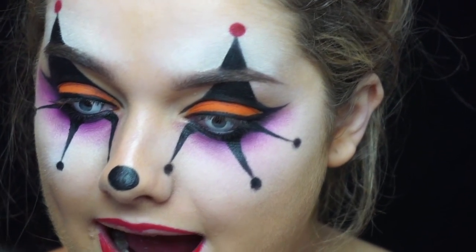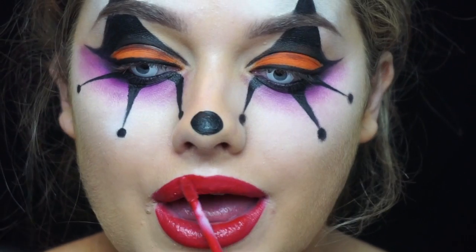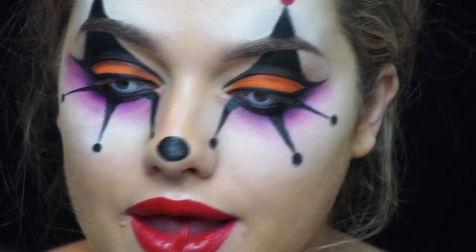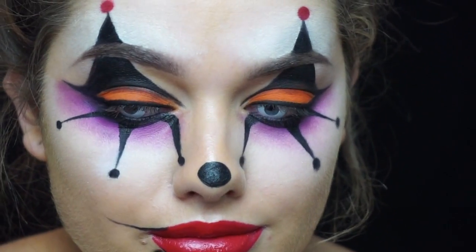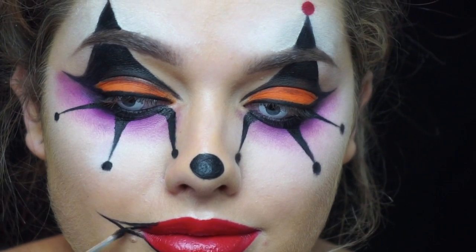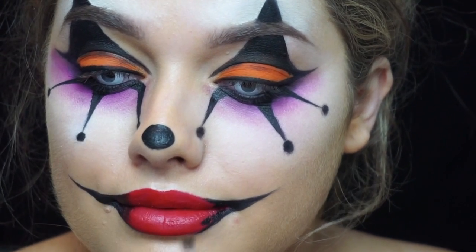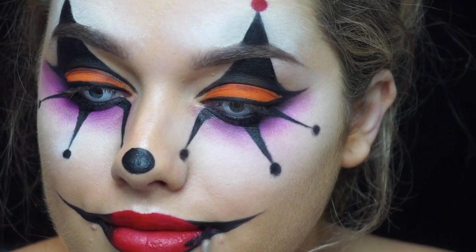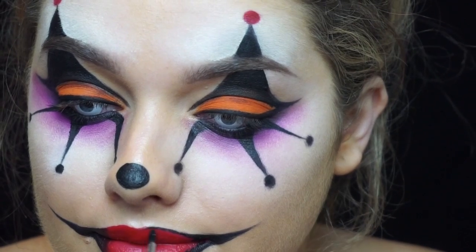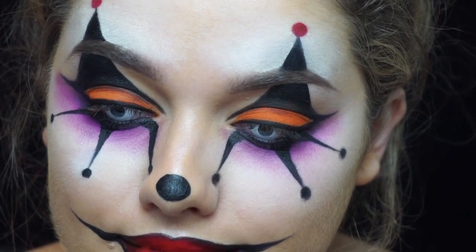To fill in my lips I'm using the new Anastasia Beverly Hills liquid lipstick in the shade Candy Apple. Then using the black face paint and a thin eyeliner brush I'm extending my smile in a creepy upwards motion, and then using the paint to line my lower lip and top lip a bit harsher, and just blending that in to create an ombre look.